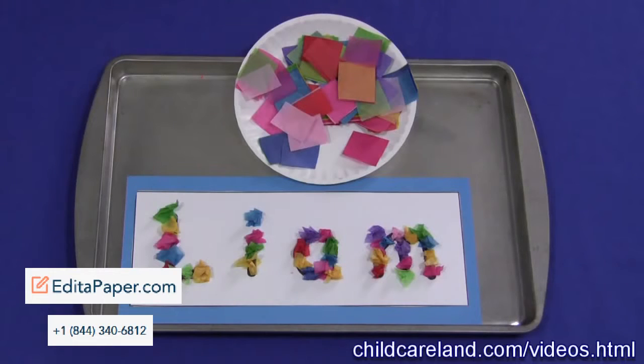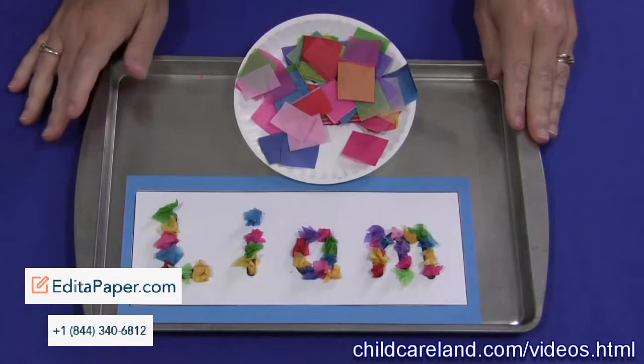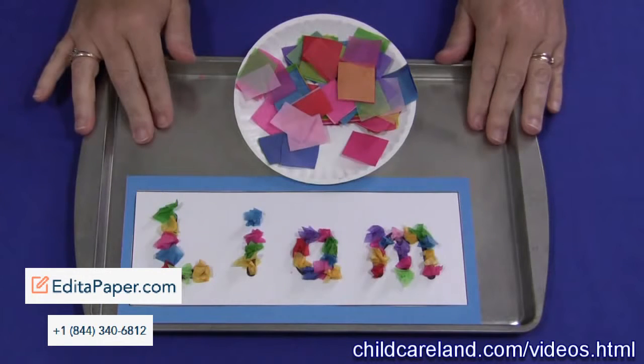Hi, I'm Shelley Lovett with ChildCareLand.com and today I want to share with you tissue paper names. This is a great fine motor skills development activity as well as a name recognition activity.